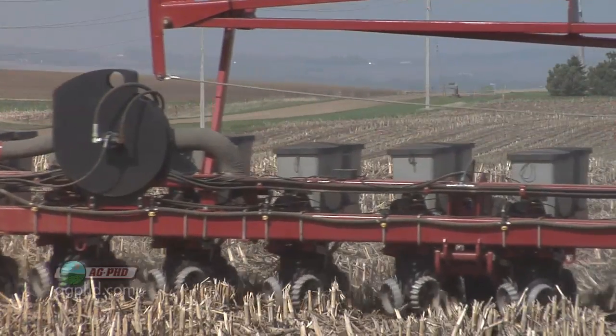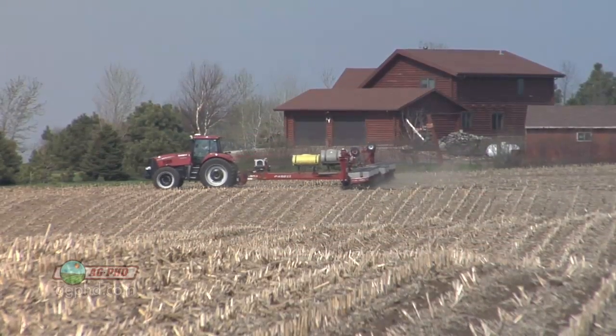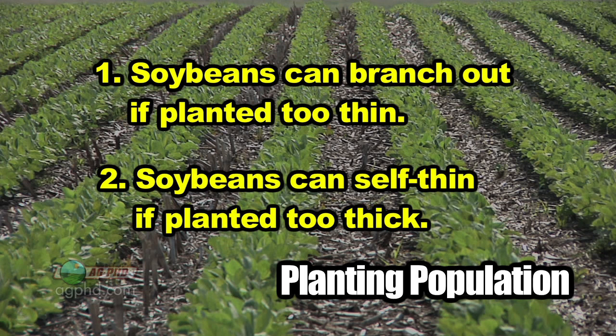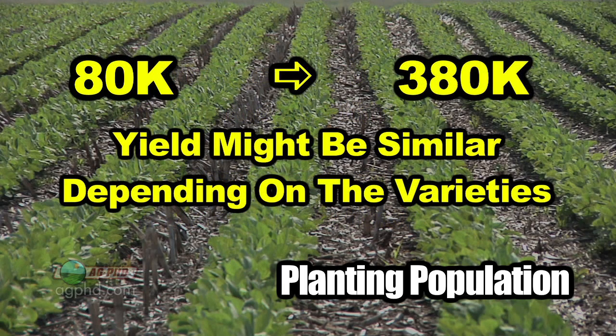Here are two things that are completely different about soybeans versus corn. Number one, soybeans can branch out and bush out more if there's more space available — if you don't have them planted thick enough, they can compensate that way. Also, if you plant them too thick, soybeans can self-thin, putting on fewer branches. There's just so much adjustment there. You could literally go from 80,000 to 380,000 planting population and in some cases with some varieties not see much difference in yield at all.